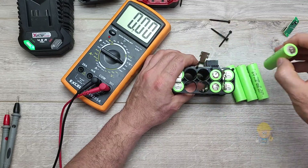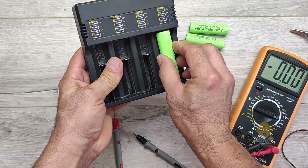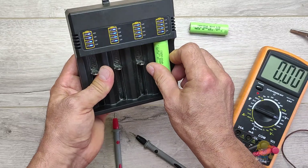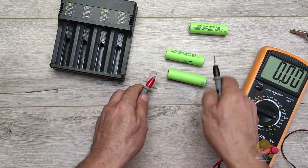As a solution, these cells or the entire battery must be changed. Don't forget to like and subscribe. What I am doing here is only demonstrative — it is dangerous with the risk of fire and explosion. Do not try this at home.